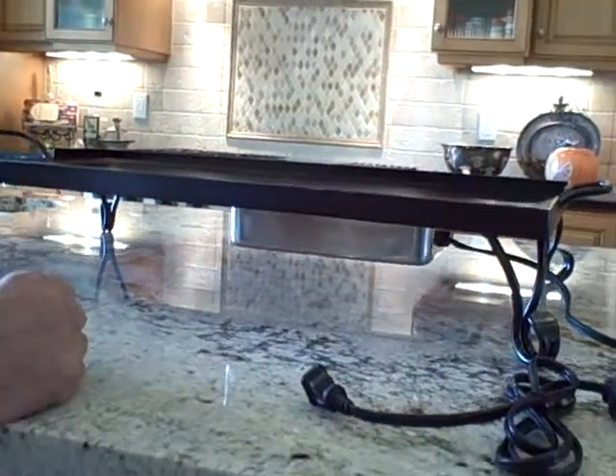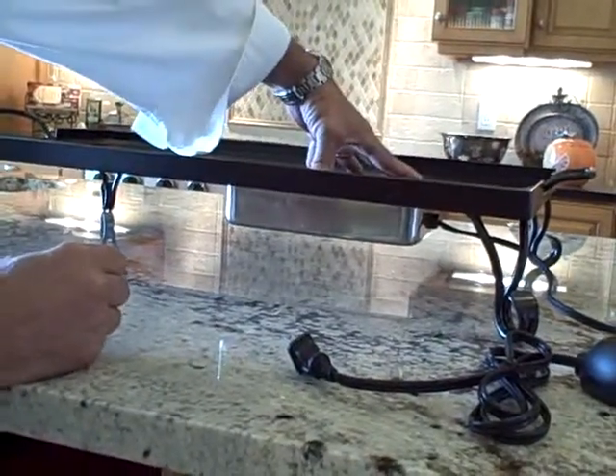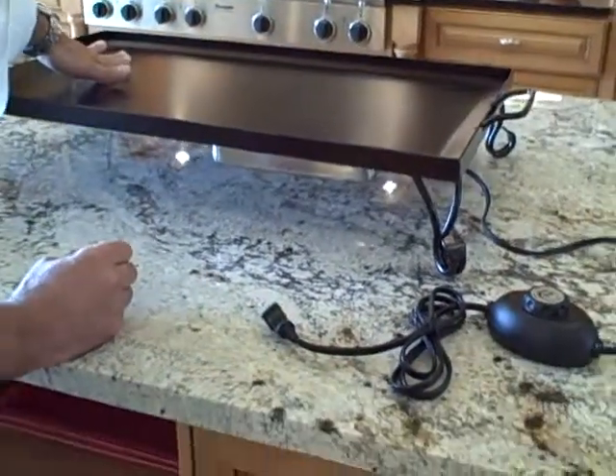We're going to put it right there. And what that creates is you can use this for a cooking station at this point here. And off to the side, the heat transfer can be used as a warming station.